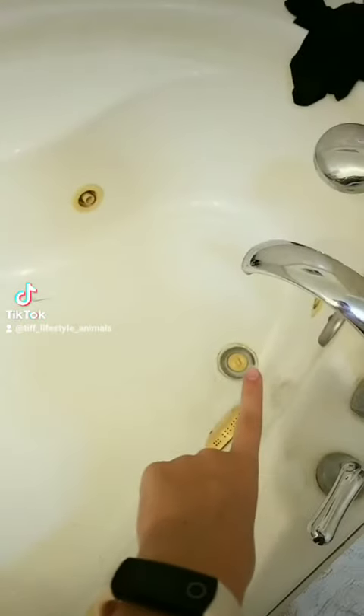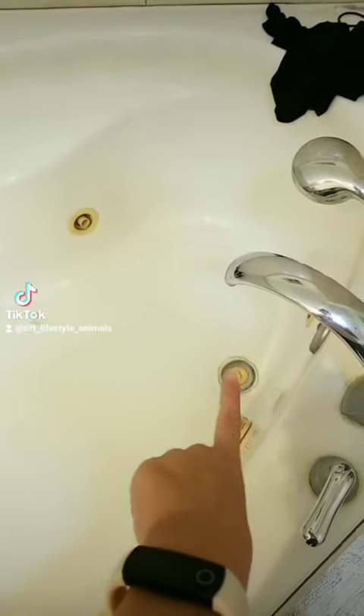First, you're obviously going to want to put the plug inside the bathtub, because you don't want anything happening. Then you're going to grab what I call a pet towel, which is only for the animals when you wash them and stuff. So you're going to put down your pet towel.